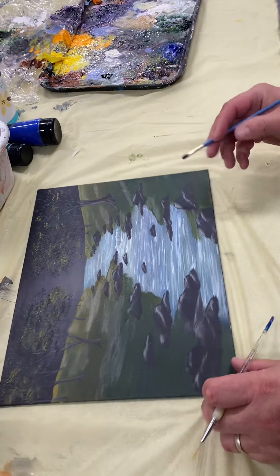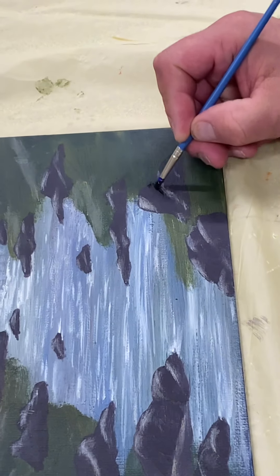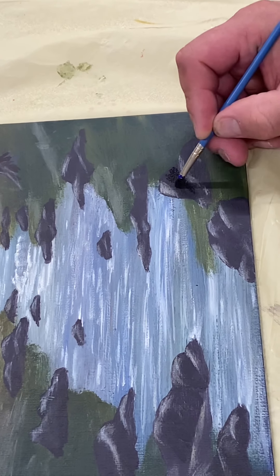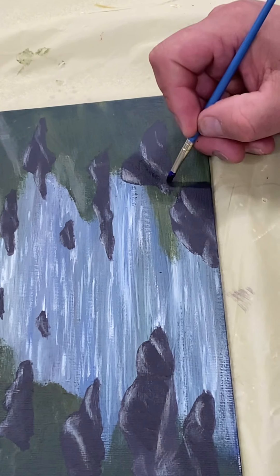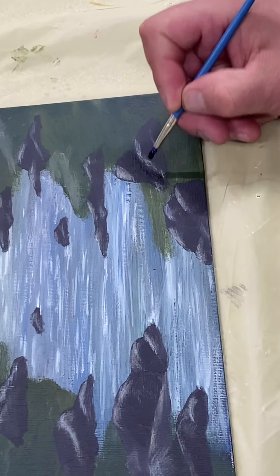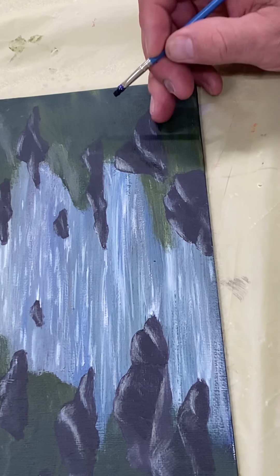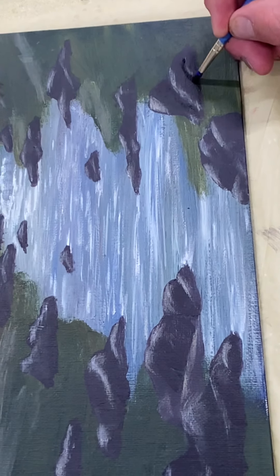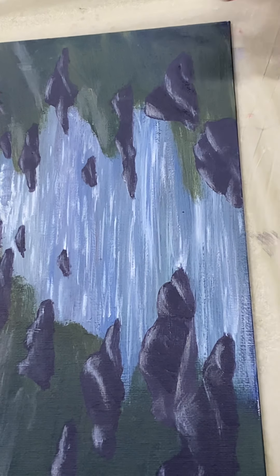I'm going to put some low lights in. I'm looking at where my light source is — down in here might be a real nice strong dark, I might see a lot of darker values down through there. On this side, especially around the bottom, it's going to be dark through there to give my rocks a little more substance and three-dimensionality.